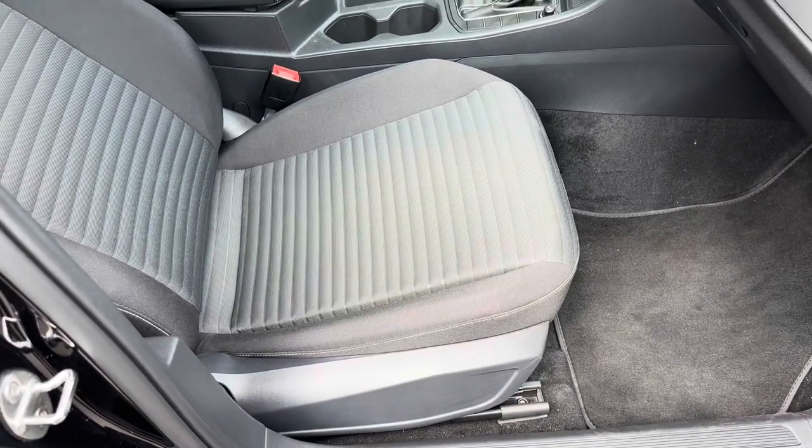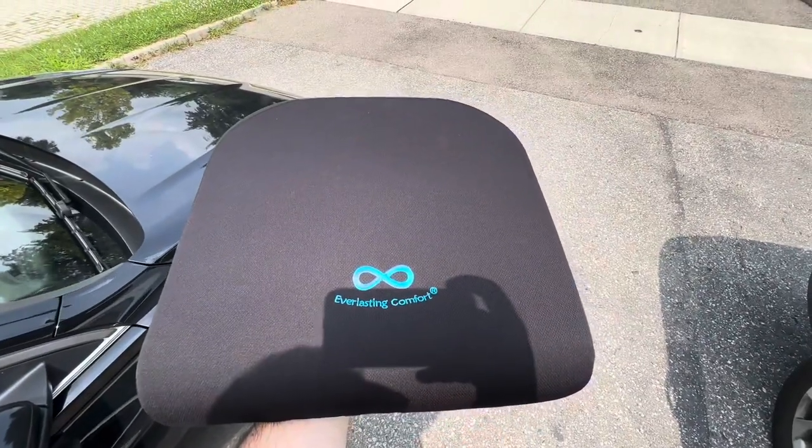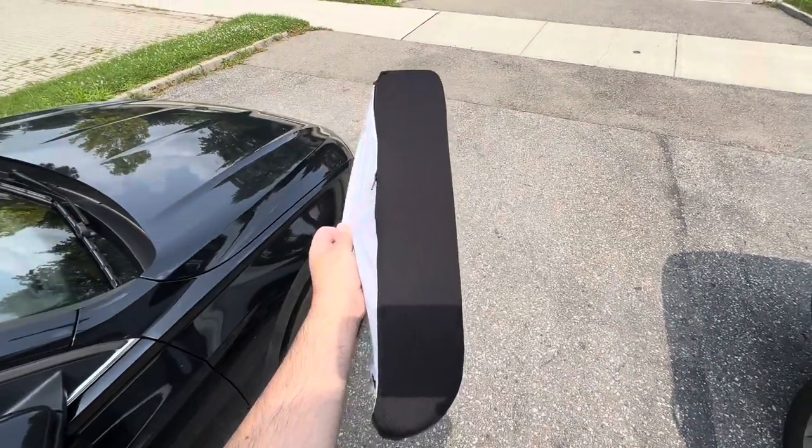So without further ado, here's what I purchased — it's an Everlasting Comfort seat cushion. It's a few inches tall.